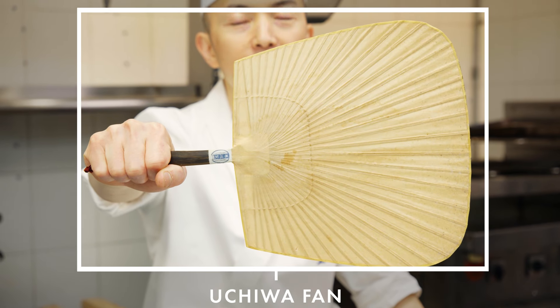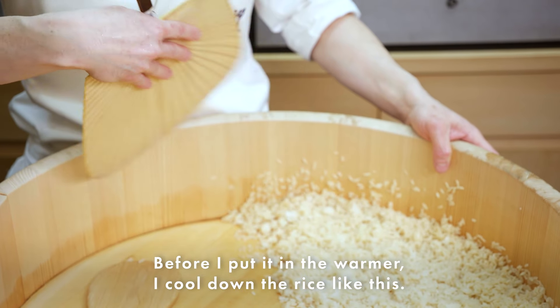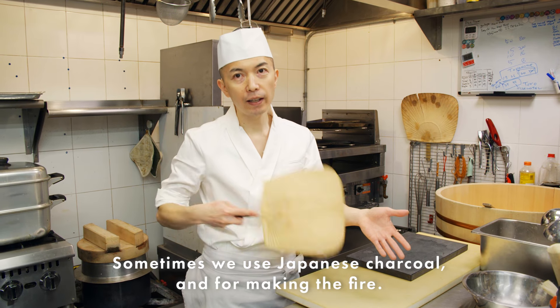This is the fan — people usually use this to cool down the rice before I put it in the warmer. And sometimes we also use Japanese charcoal to make the fire.